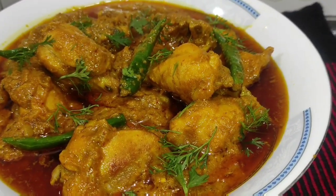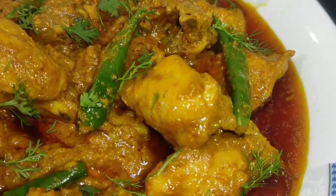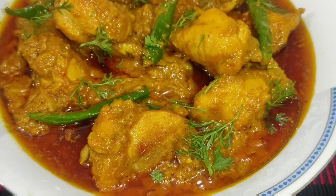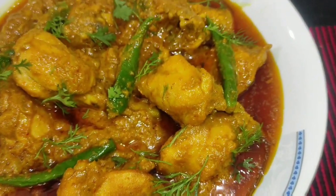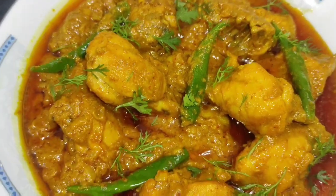We are going to have a restaurant-style chicken gravy and chicken curry. This recipe is very, very good. It's easy — you can add some roti, naan, or luchi. You can also serve with plain rice. It's an amazing recipe for our restaurant.